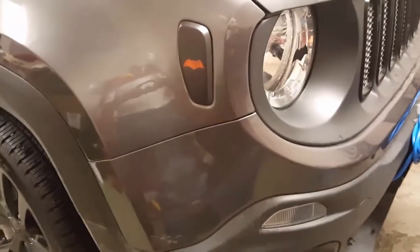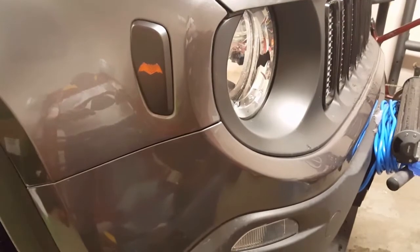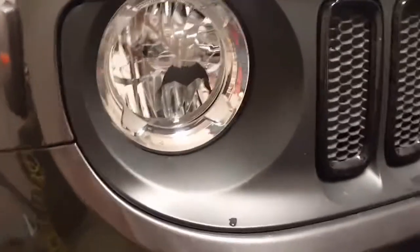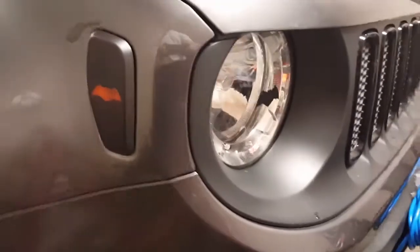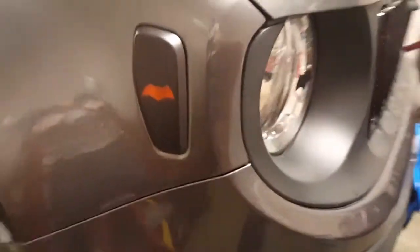I covered them up with the exception of the Dawn of Justice style Batman logo. It goes along with the decal I put on my headlights, which gives it kind of a Bat-signal type look.